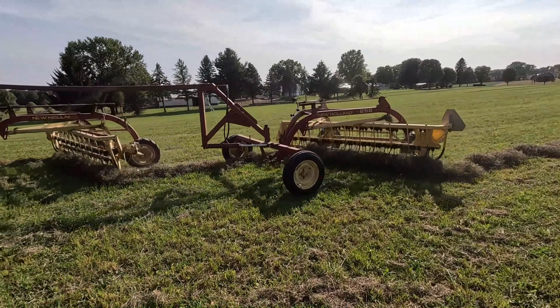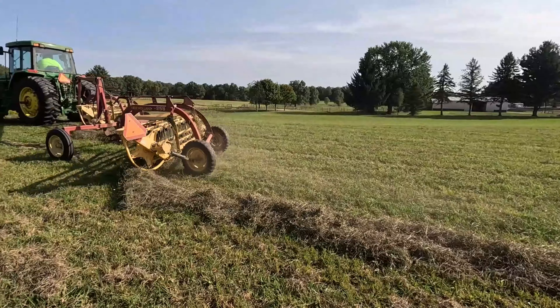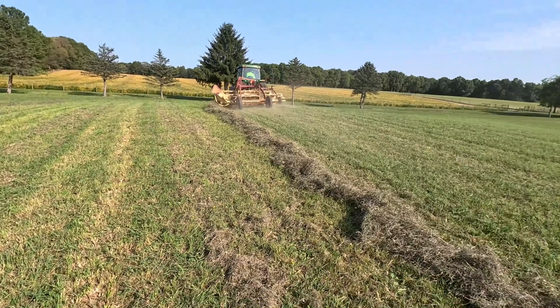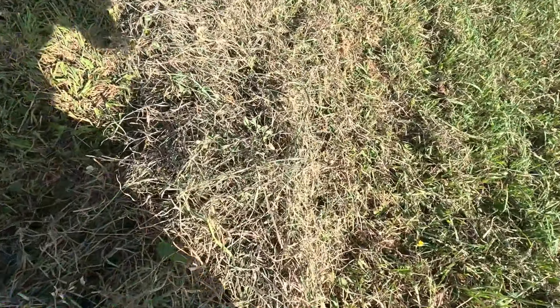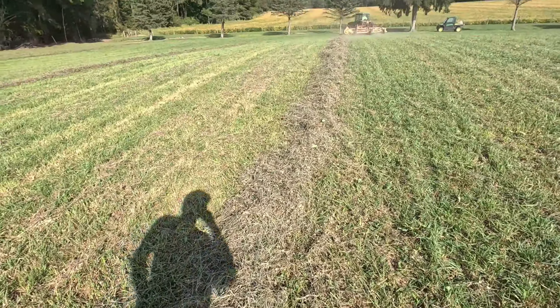Basically what he's doing is taking however many rows and just shoving it all into one. There ain't gonna be hardly any hay here. I think he can bail this evening.